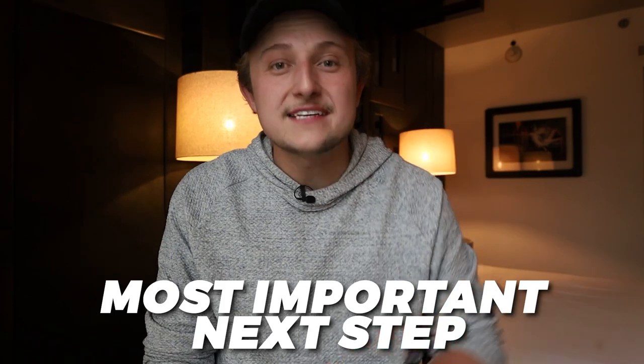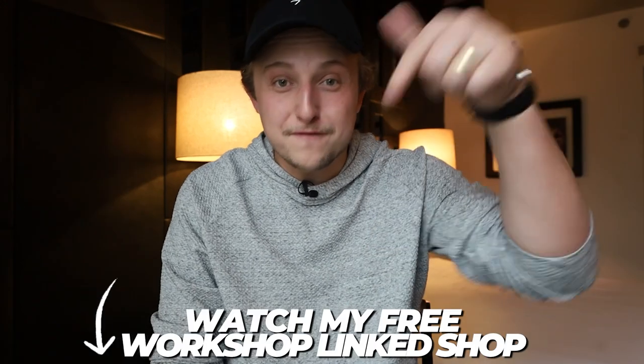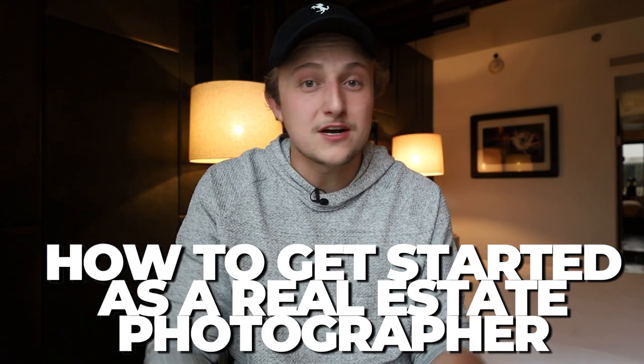One of the most important next steps you can take — whether you're a beginner real estate photographer or want to get into real estate photography — is to watch my free workshop linked below. It's an hour long and takes you step-by-step through how to get started, what gear you'll need, how to shoot, how to see if there's opportunity in your market, and how to get clients, which is the most important part. Watch that workshop and I'll see you in the next video.